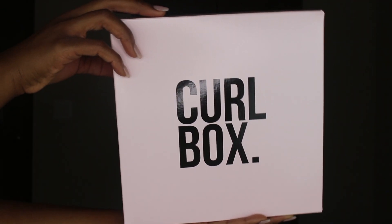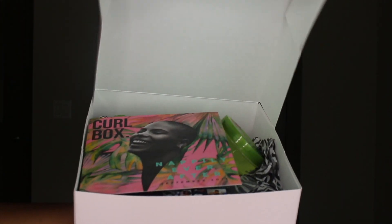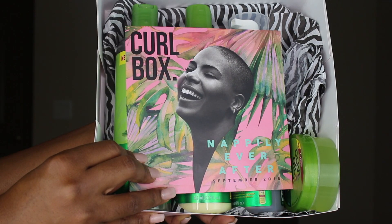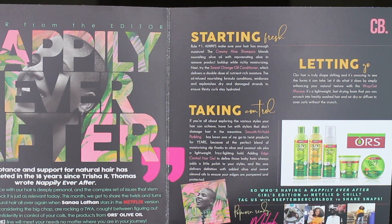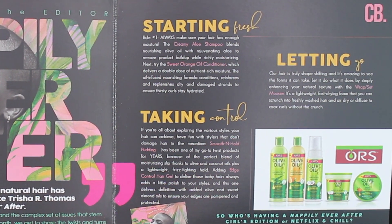Hey guys! In today's video, we're going to be using products from the Curlbox monthly subscription service. This box features all ORS products and the theme is from the movie Napoli Ever After. If you guys haven't watched it, you should check it out on Netflix — it's really good. They kind of incorporate the products with how the movie went by starting fresh, taking control, and letting go.